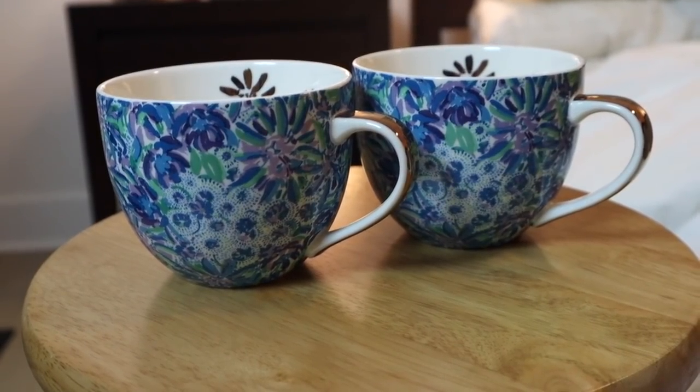Starting with the biggest item I'm most excited about — and definitely did not need — this set of two Lily Pulitzer mugs. They are dishwasher and microwave safe, which I made sure of before choosing, because I hate having to hand-wash a mug. I really liked this print — the purples, blues, greens. I love a mug with a flat bottom because I use a coffee warmer on my desk every day, and this is just the perfect mug. That set retails for $42.